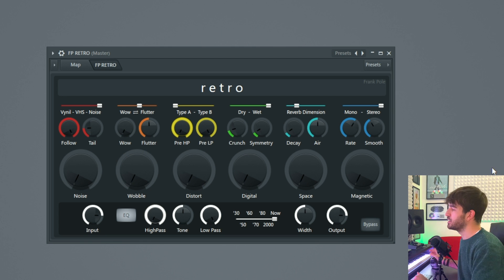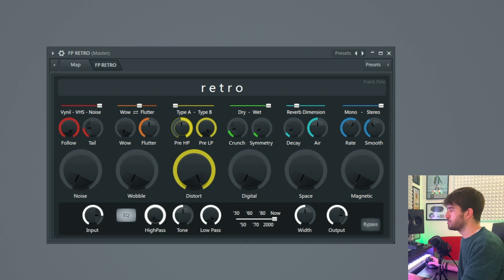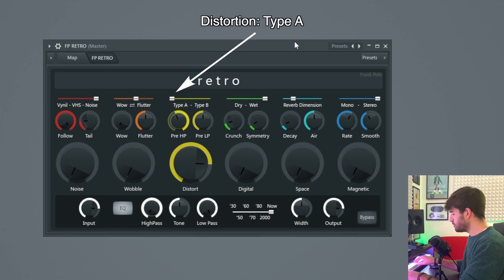The next one is a distortion. Distort is just a very easy distortion module. It has two types of distortion. Those two knobs allow you to filter the sound before the distortion. Let's take a listen. Very easy — it's as easy as buying a new house.